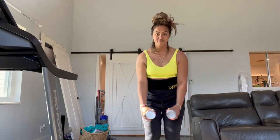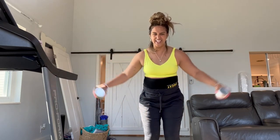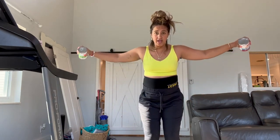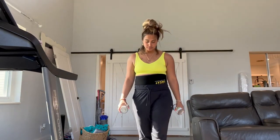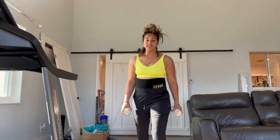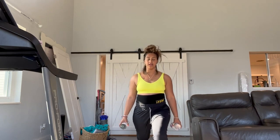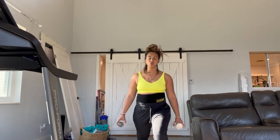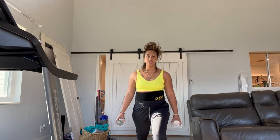We're going to take ten — sixteen, seventeen, eighteen, nineteen, twenty. Good job! We're going to put the weights down — actually, let's keep our weights in. We're going to take it back forward like that, and you're just going to take it into a little lunge and bounce it. One, two, three, four, five, six, seven, eight, nine, ten, eleven, twelve, thirteen, fourteen, fifteen, sixteen, seventeen, eighteen, nineteen, twenty.